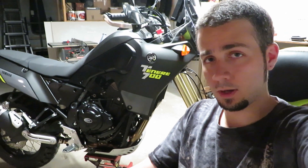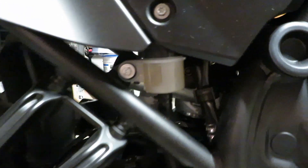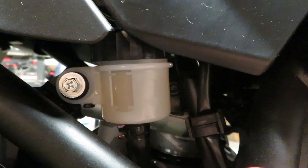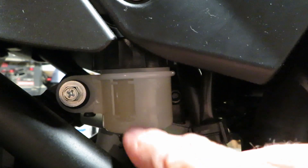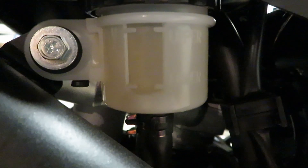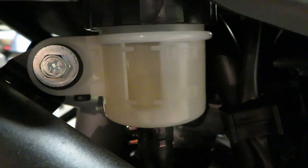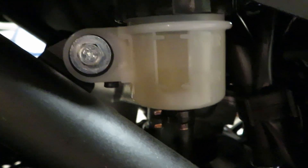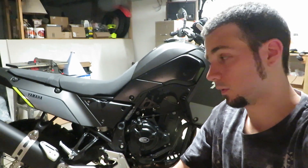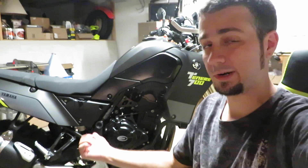If you guys follow the Tenere 700 Facebook page you may have seen some people complaining that their back wheels locked up on them on the highway because their rear reservoir was overfilled. It's not really great lighting right here, but this mark is your lower level and that's your upper level, and it looks like I've got fluid above that upper level. This is definitely something you guys should check on your bike before you get on the highway with it.